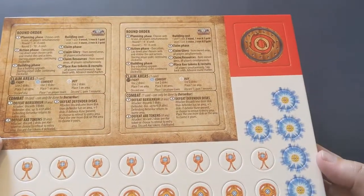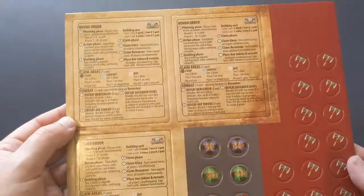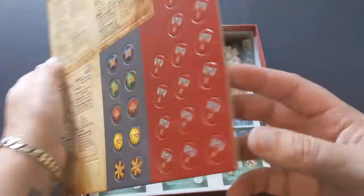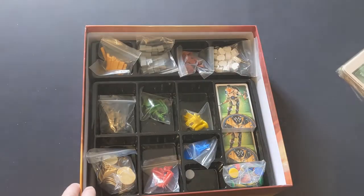We've got the sort of cards that I like where you have the round order and everything, and some tokens there — up to five players. It looks like we've got the score markers, and if you cross over 100 you take the token to show that you're over 100 and then start on the score track again.